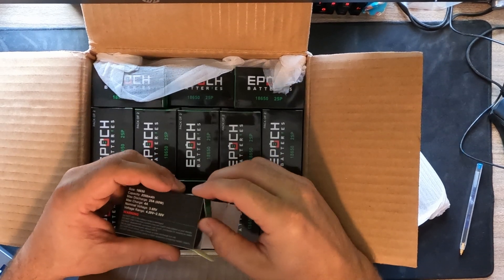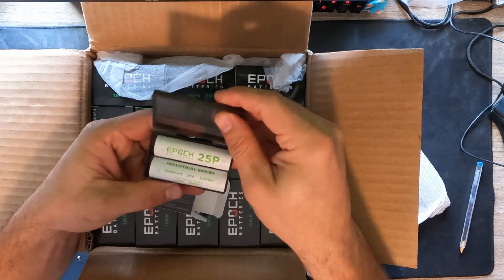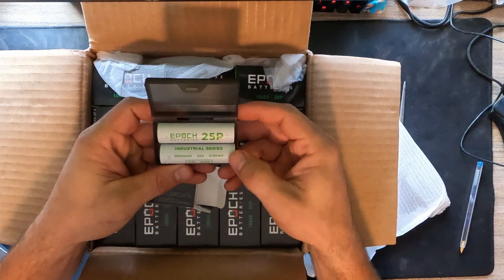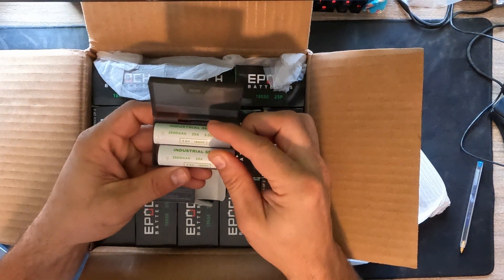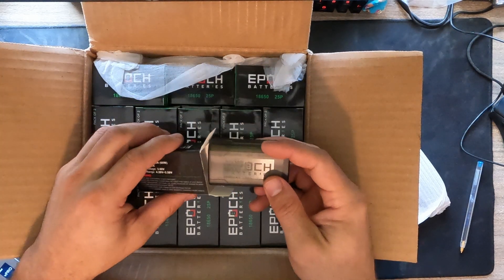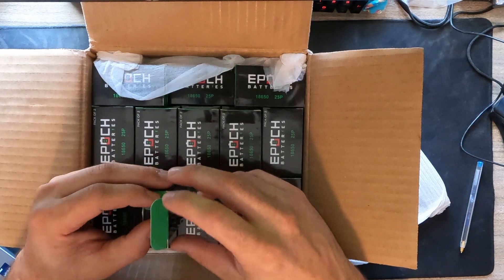Let's go ahead and open it up and see what's inside. Okay, we have our two battery cells inside. Very nice. That's what you're going to get when you purchase the 25p.